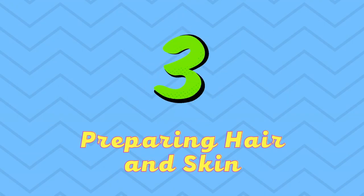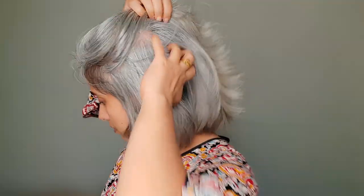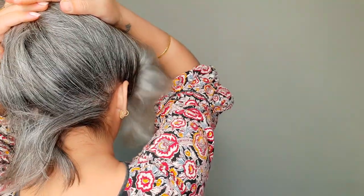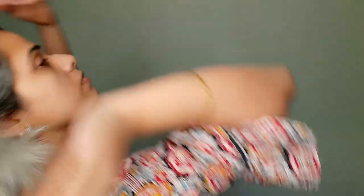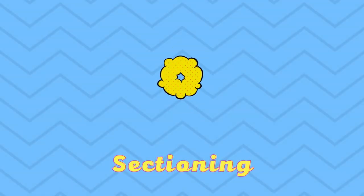Step three: preparing hair and skin. It is suggested to wash hair one to two days before color application, but I washed it on the same day as my hair releases oil by the second day, and oily hair doesn't grab color well. I also skipped the conditioner as it creates an extra layer on hair, which isn't great for coverage and longevity. Applying Vaseline to the hairline and on the ears is also a good idea, as most semi-permanent colors are super staining. Now we're ready to move on to the next step: sectioning the hair.